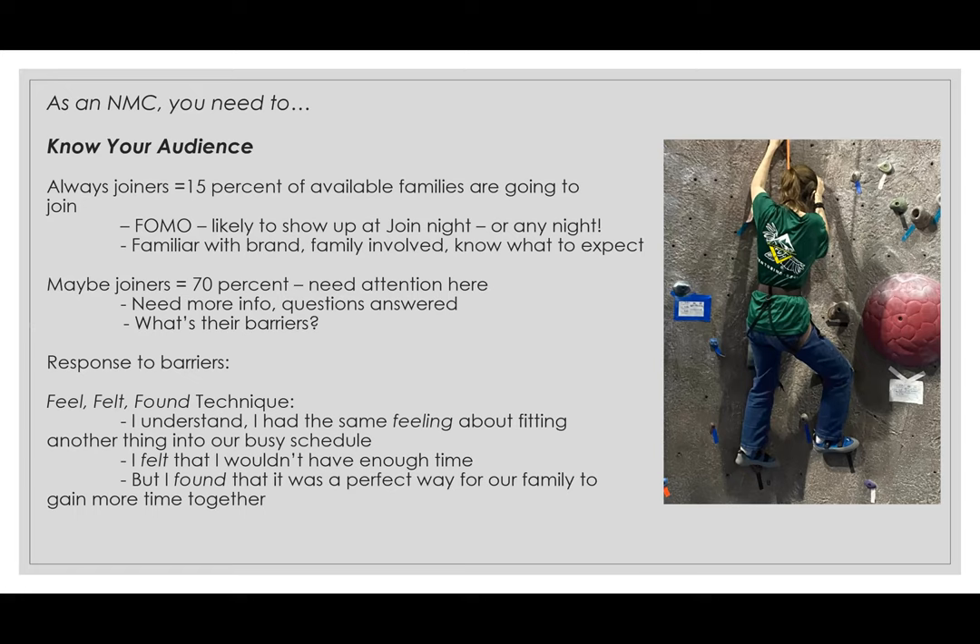Let's say you're talking to a family at your membership table and they say, 'Once a week — we're already so busy, I don't want to add something else to our schedule.' Your response would be, 'I understand, and I had the same feeling about fitting another thing into our busy schedule.' You're empathizing. Then say, 'I felt that I wouldn't have enough time to.' And then: 'But I found that it was a perfect way for our family to actually gain more time together.' That's feel, felt, and found — the three F's — a really easy technique to remember.